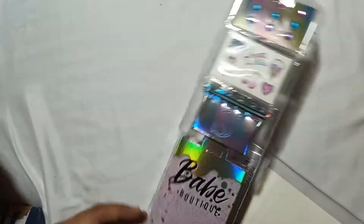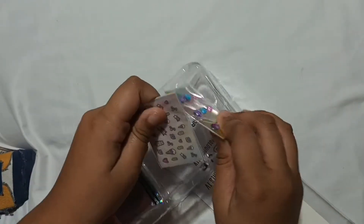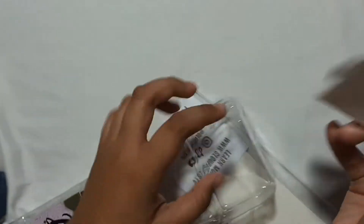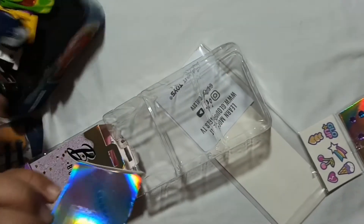I'll save the big one for last. Here are the glow-up face stickers. And also it comes with the hair sticker — the hair gems. First, let's start with the small one.